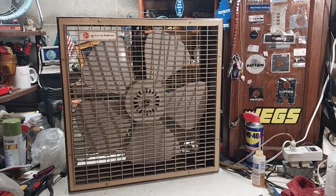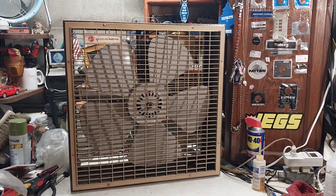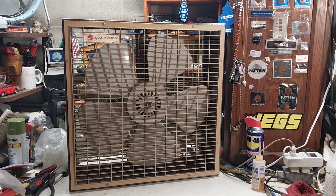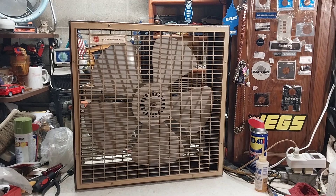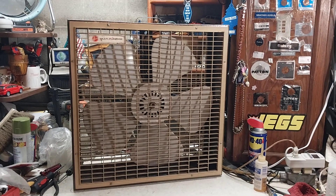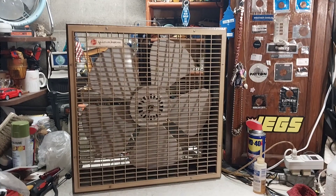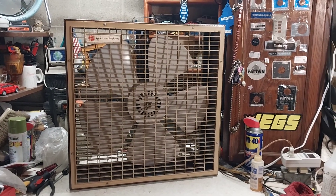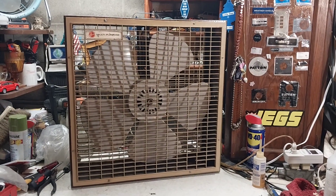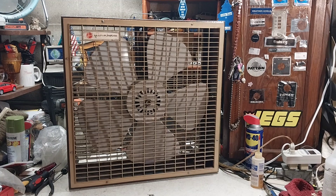This one was an oddball because originally it was a one-speed fan, but it has a two-speed McMillan motor. I found that odd because from the factory the low speed wire was capped off — actually with one of those crimp things — and I always found that very odd.